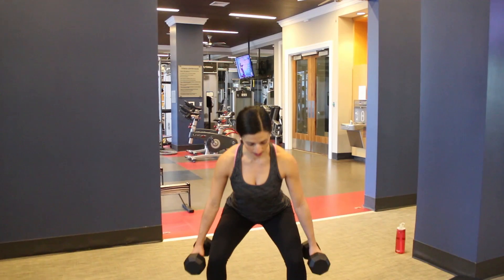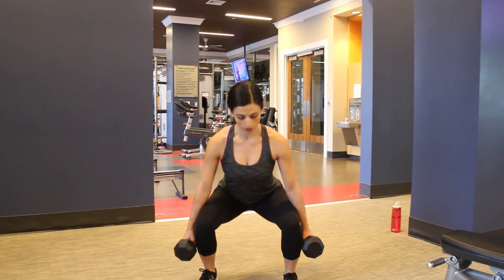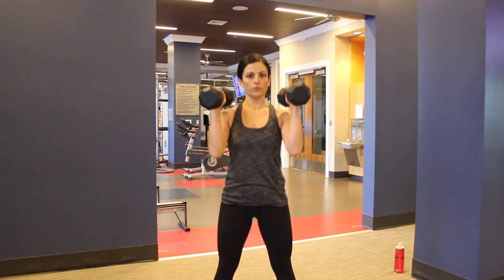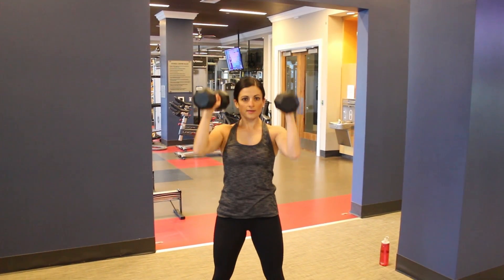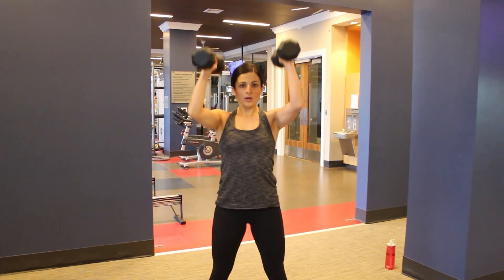From here you're going to go into that squat — just bend down. Keep that chest nice and tall, back and spine neutral. You're going to come up through your curl, press. Right back down, you go back into that squat stance, curl, press.